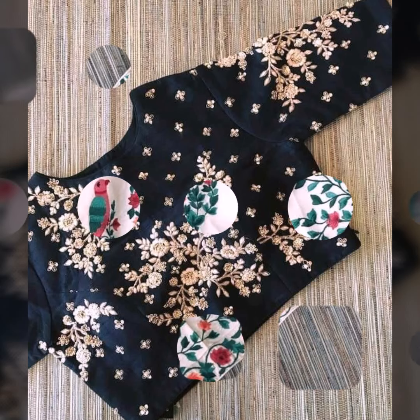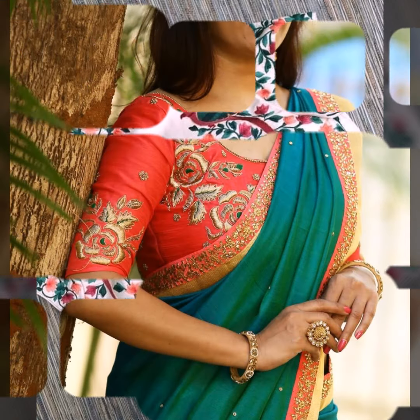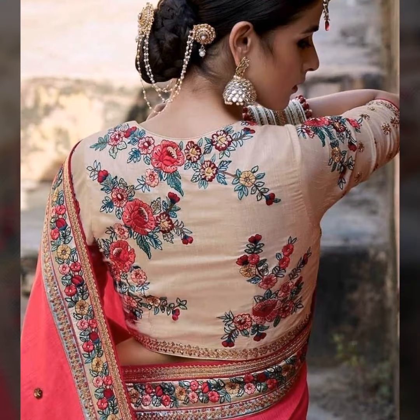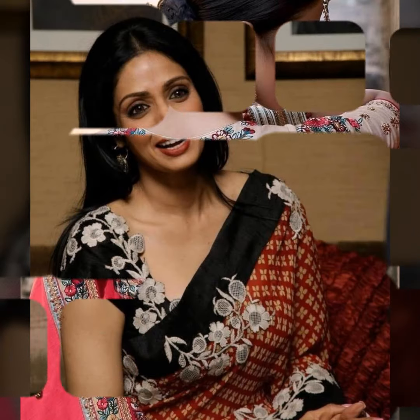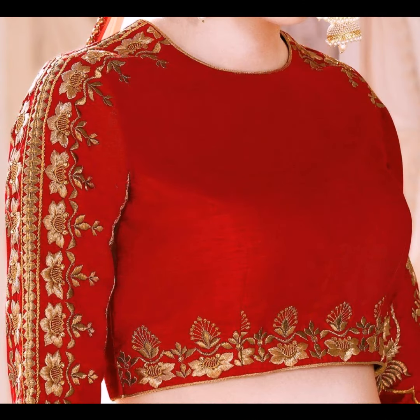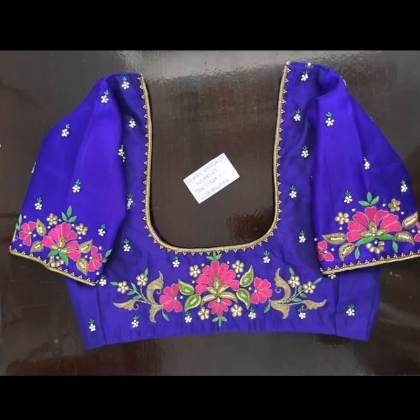This is how embroidery blouses look beautiful, friends. Especially for a party wear, you can wear it for simple dinner occasions. You can mostly pair it with plain dresses - pairing a beautiful embroidery blouse with a plain dress with your favorite designer look.